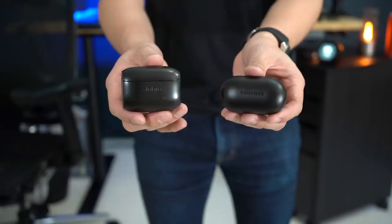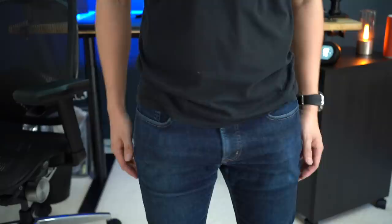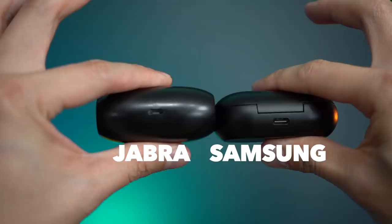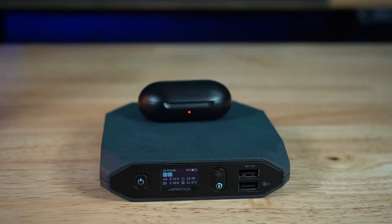The Galaxy Buds case is also a lot smaller — it fits in your pocket without you even noticing — whereas the Jabra case is bigger, though I've used it for 10 months and it's fine with keys in my pocket. The major difference is charging: the Jabra uses micro USB while the Galaxy Buds use USB-C, which is the standard in 2019. The Galaxy Buds case also supports wireless charging, which is convenient if you want a more future-proof device.